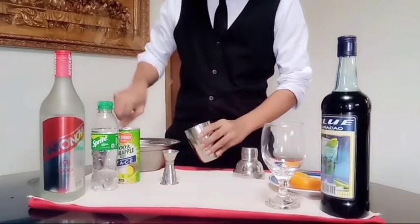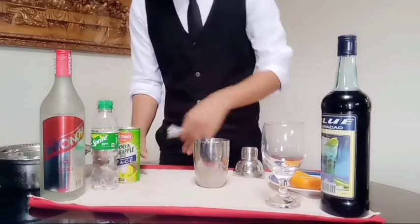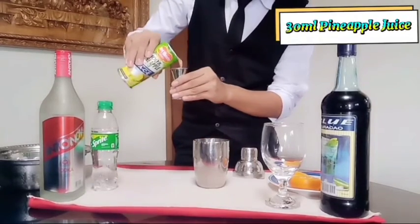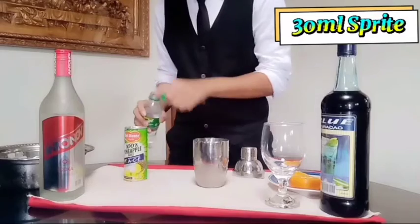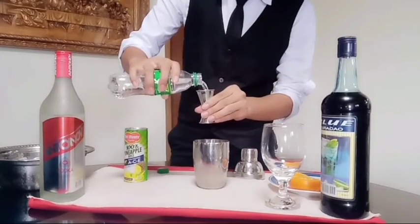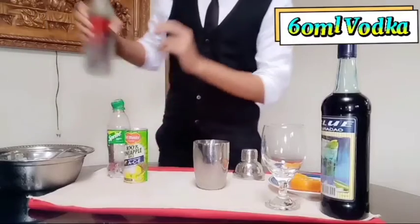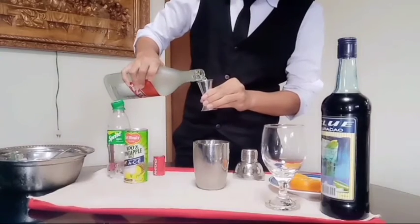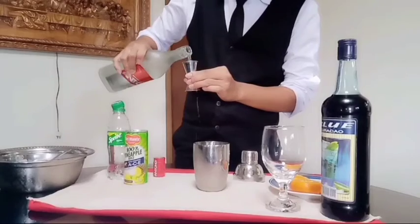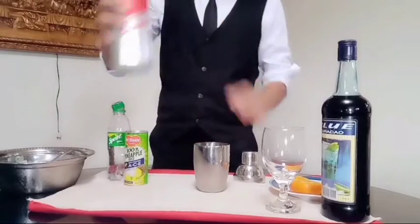Let's begin! First, we will put some ice in our mixer. Next, we will be putting 30 ml of pineapple juice. Then, 30 ml of Sprite. Next is 6 ml of vodka.